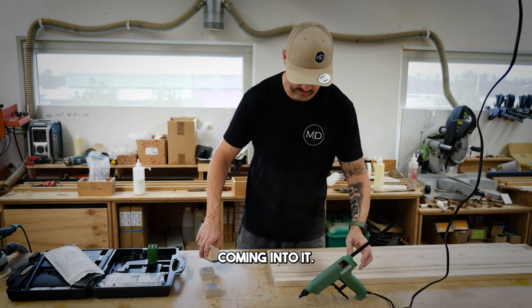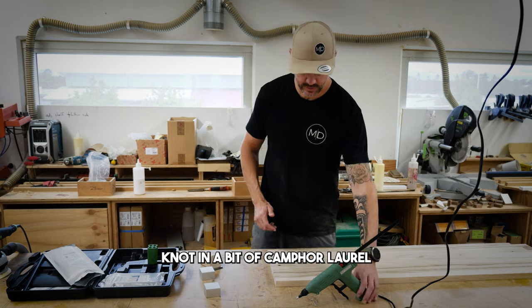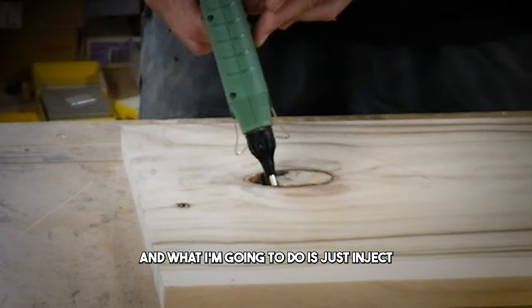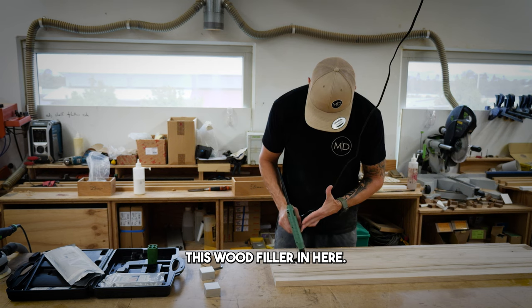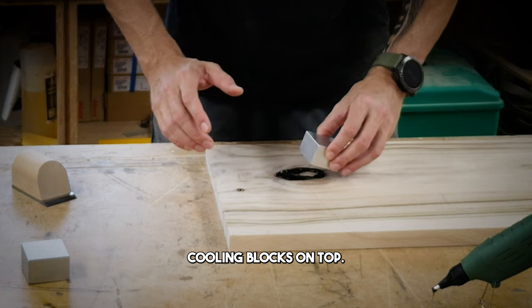I've got a knot here - a timber knot in a bit of camphor laurel - and what I'm going to do is just inject this wood filler in here, and then place these cooling blocks on top.